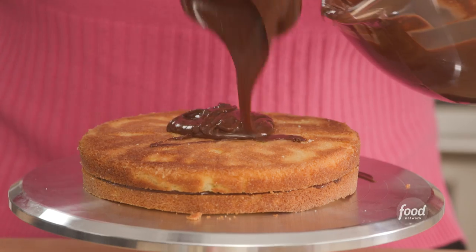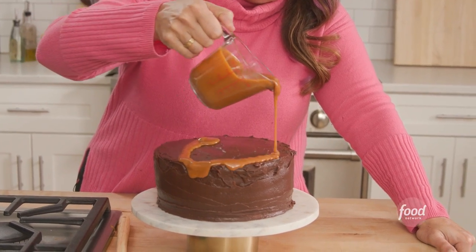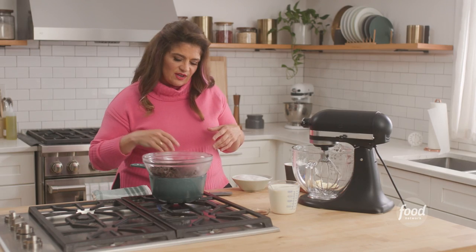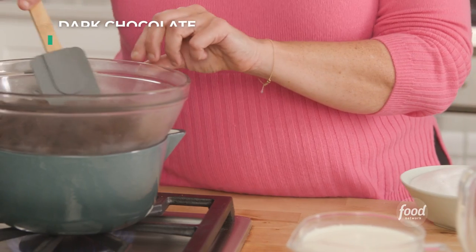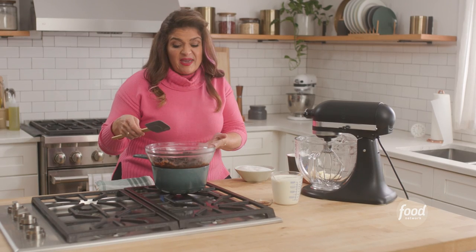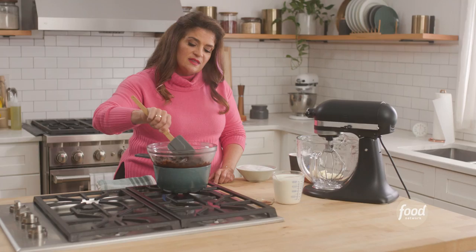We're putting together a cake. Something that actually does come up in competition is when someone who is a savory chef has to whip up a dessert. You kind of always want to go to chocolate because it's so good. Right here I just have 14 ounces of dark chocolate that I'm just melting over a makeshift double boiler, which is just a pot with a little bit of simmering hot water underneath it.